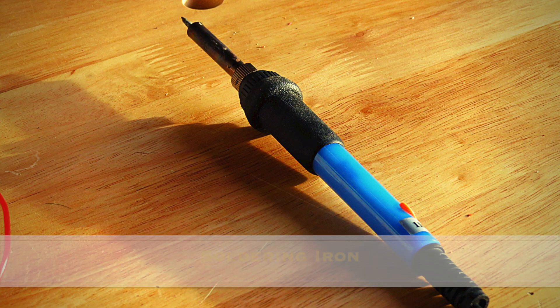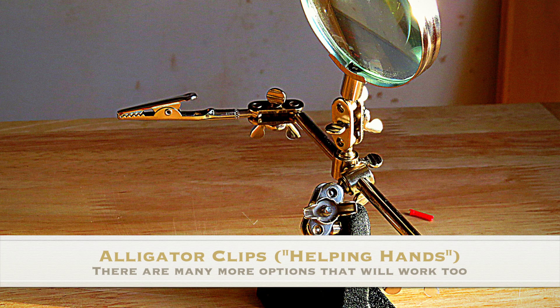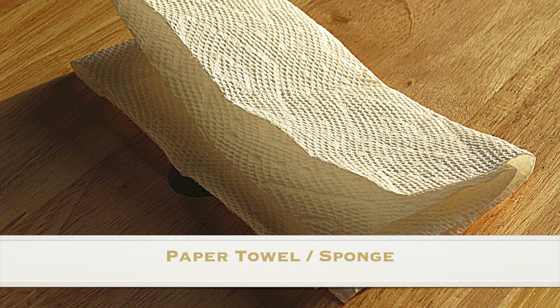You will need a soldering iron, flux, wire strippers, alligator clips or any sort of helping hands that will help hold your wires steady and stable, electrical tape or heat shrink, and finally a paper towel or a sponge.